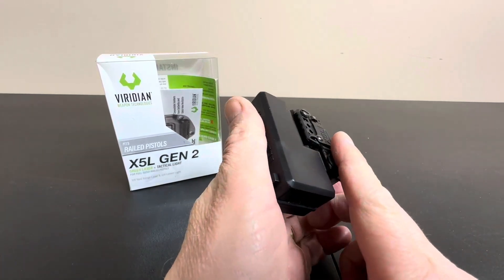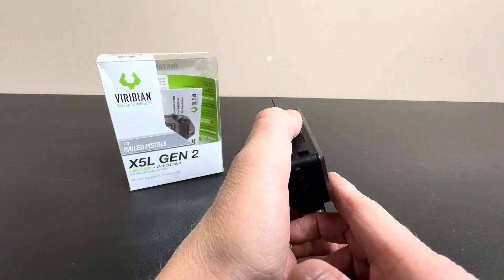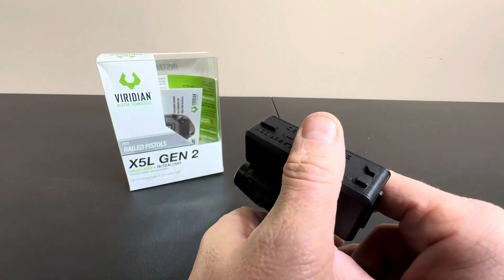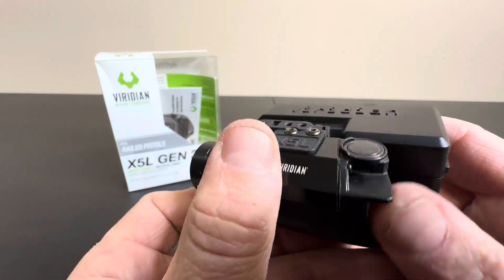You can even have your trigger discipline — keep that finger extended, give it a click. And that's all people need to see to know that you ain't messing around. They see that laser right there. Absolutely awesome, really nice combo light here.